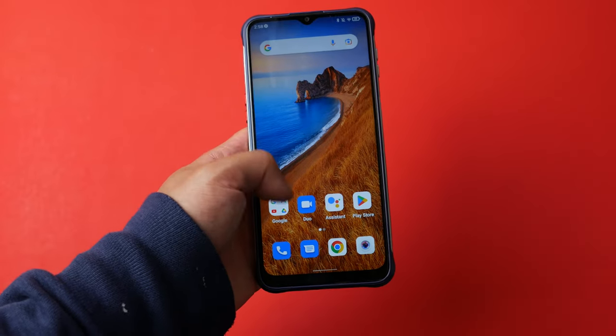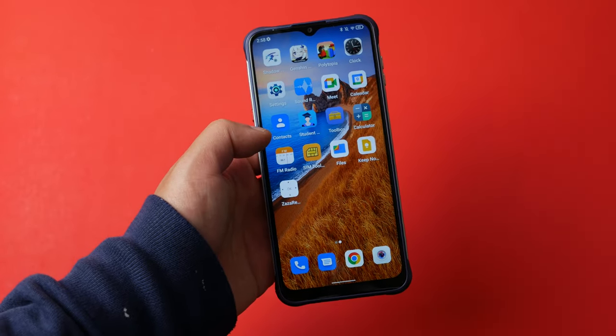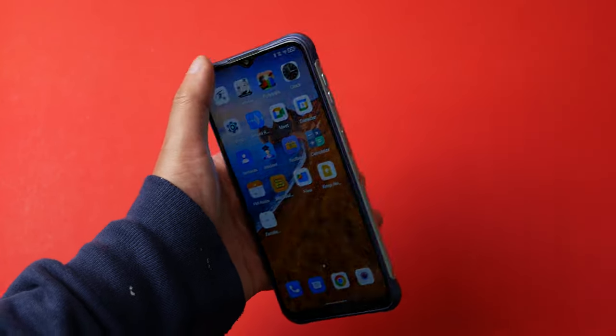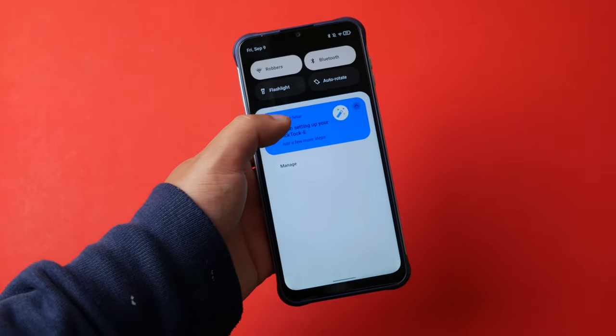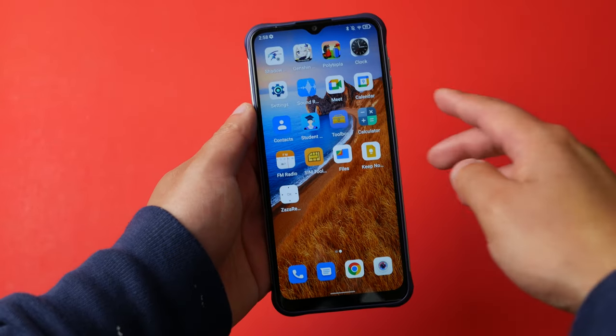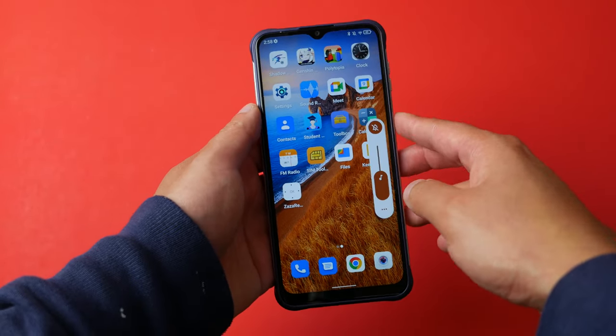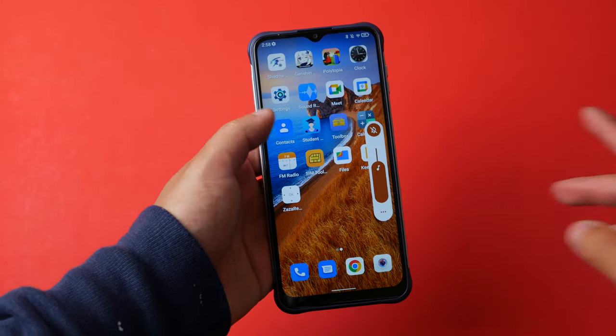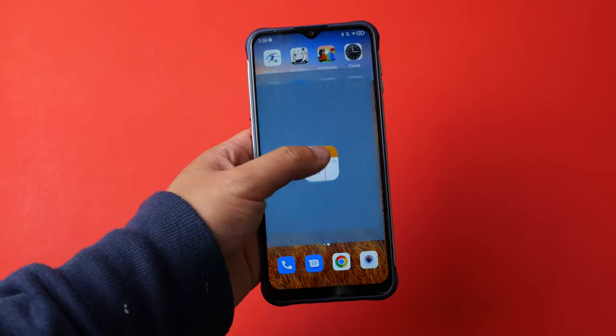The software is very non-bloated — you don't get a lot of bloatware on this phone. The UI looks a little different from stock Android, a little bit changed, and things look a bit chunky and blobby. That's probably down to personal preference.